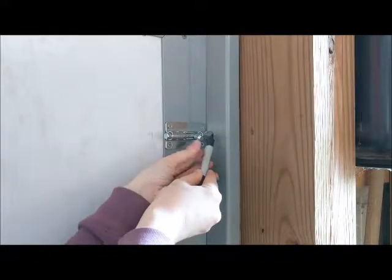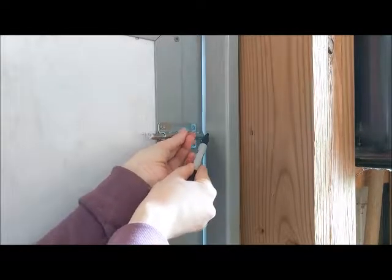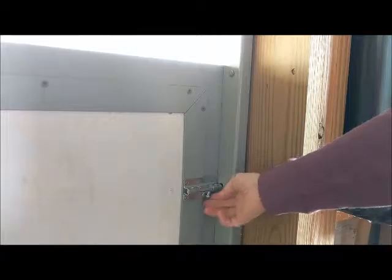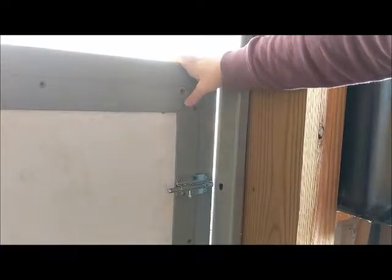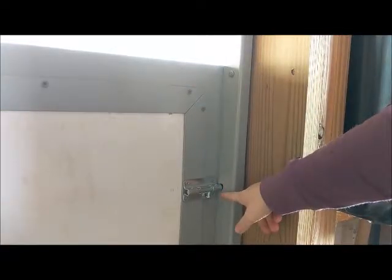Now I'm going to mark the side of the door here so I know where to drill my pilot hole for the latch. My latch is now working. I drilled the hole and had to get it drilled out a little bigger than I was expecting. But you can see that it's down low enough where the goats won't be able to get it and play with it. It also has a hole here that I can install a carabiner and make it really goat proof.